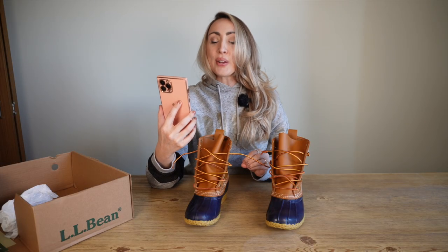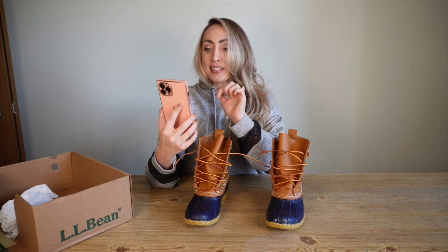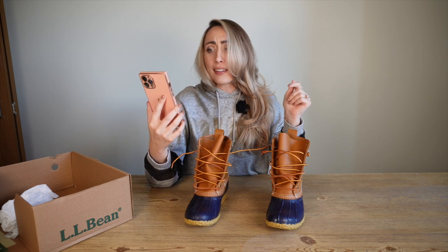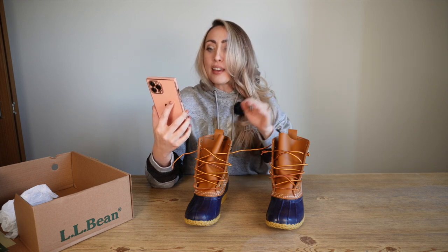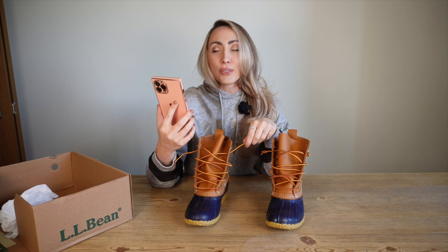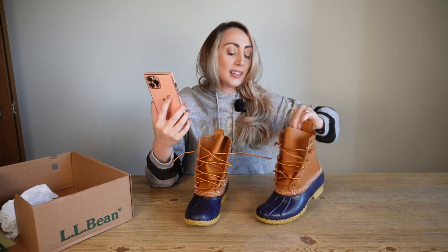Thank you and shoutout to Sincerely Molly. I'm looking right now at how to do the knot because I totally forgot I was going to show you guys. It's called the Eastland knot. The iconic way to lace up these boots is to make it like an inch long, but I don't really like that. So that's why I did my knot just really loose like this — I don't want it to be such a statement and so noticeable.